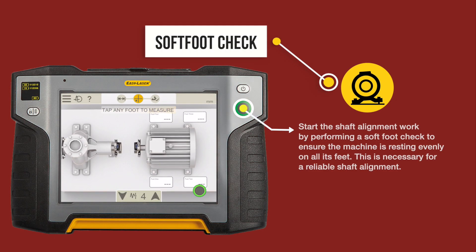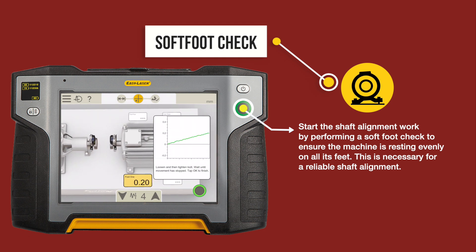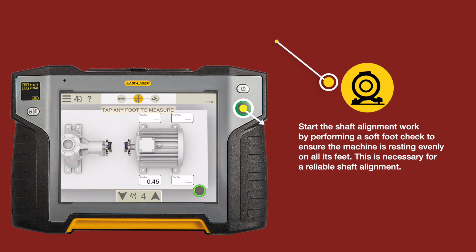Soft foot check: Start the shaft alignment work by performing a soft foot check to ensure the machine is resting evenly on all its feet. This is necessary for a reliable shaft alignment.